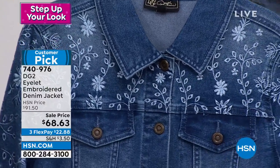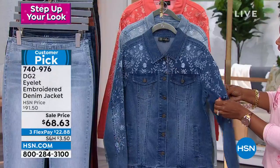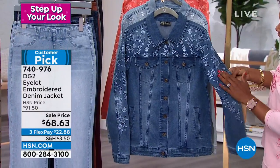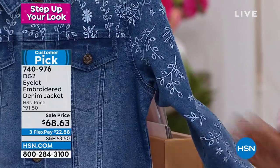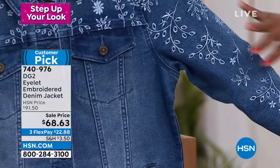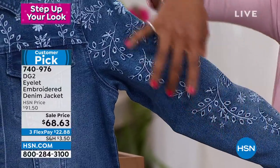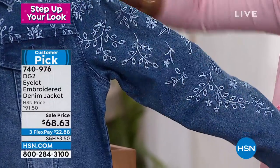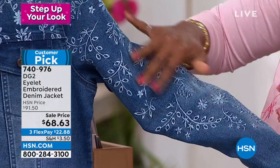I want to talk about all of these details, all of this beauty and just this feminine look in the eyelet embroidery. Typically when we see eyelet, it's open — you can see your skin through. But this one is an eyelet embroidery that's not open, but you still get the effect of it. Eyelet is a beloved spring and summer fabric.